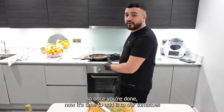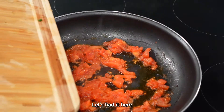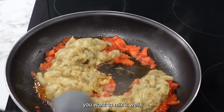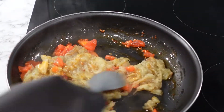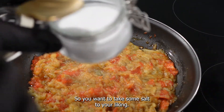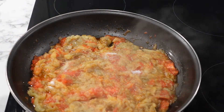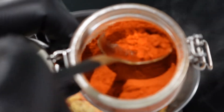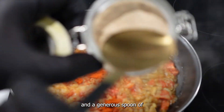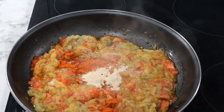Once you're done, it's time to add it to our tomatoes that have been cooking very slowly for about 20 minutes — perfect timing. Add it in and mix it well. Now it's time to put our spices in: some salt to your liking, then a generous spoon of paprika, and a generous spoon of garlic powder. Mix it all together.